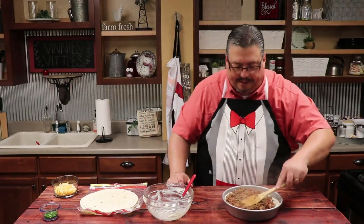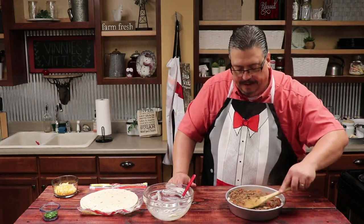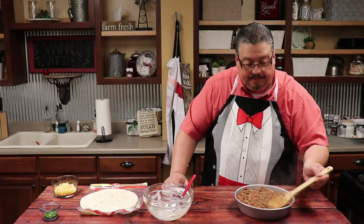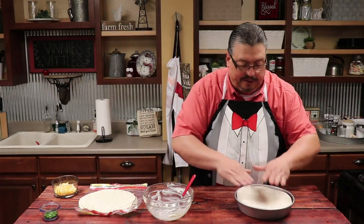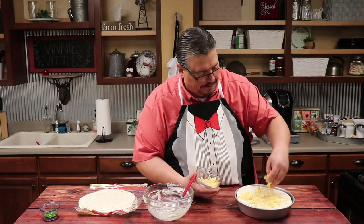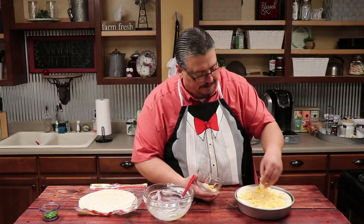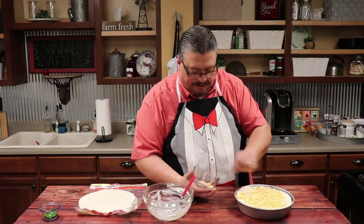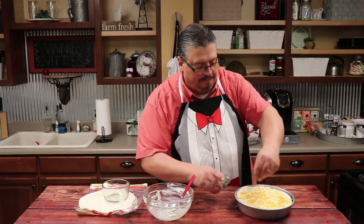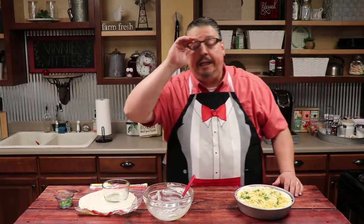Just like so — we're going to spread that, just layering it in the pan. All right, we've got a pretty even coat. Now we're going to take the last tortilla and lay it on the top — so we've got three layers. Now we're going to come in with the Colby Jack cheese mix and just kind of sprinkle it on the top. That's going to be nice. And we're going to garnish with a little more cilantro. Our oven's preheated to 400 degrees. We're going to stick it in the oven for about 15 to 20 minutes.